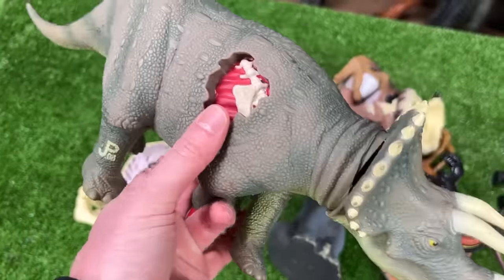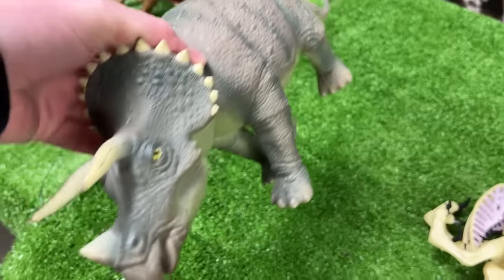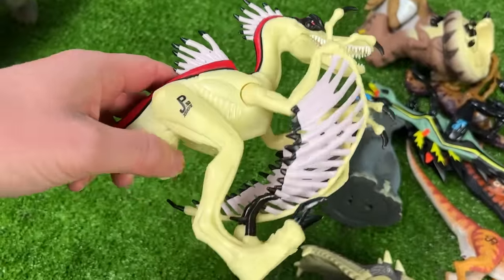Up next is the Triceratops — this figure has a huge chunk of battle damage right on the side, and you can squeeze the stomach to lift the head up and down.